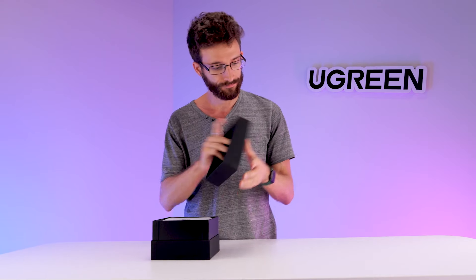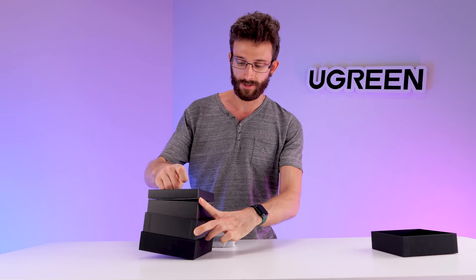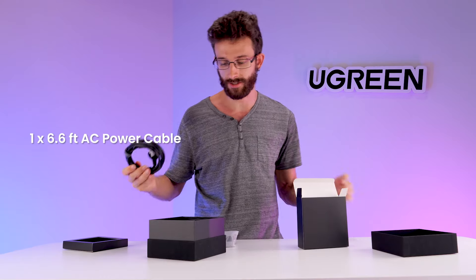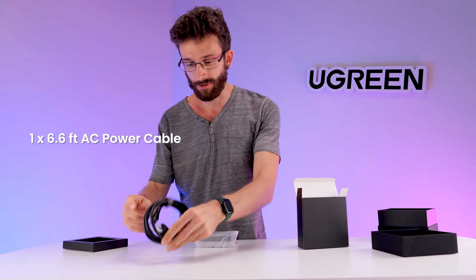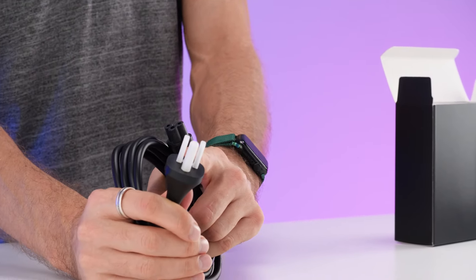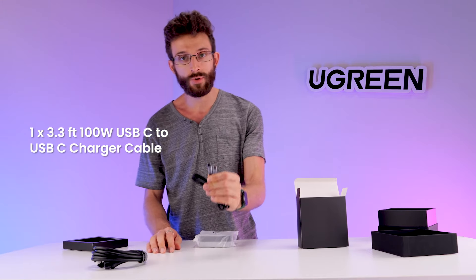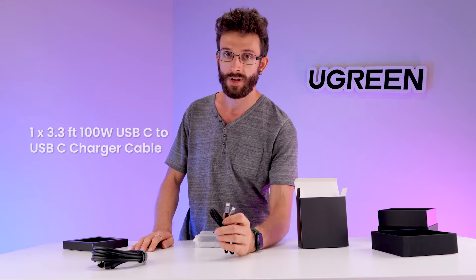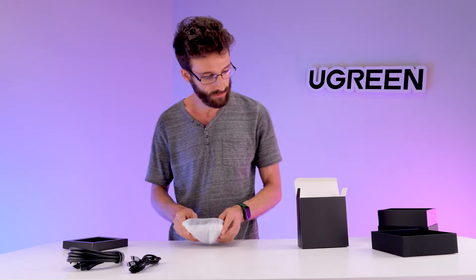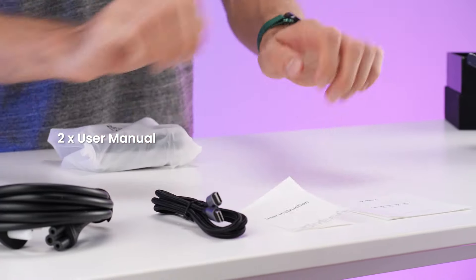Slide the top off and put this off to the side. Pull out the inside bits and we have in here a 6.6 foot AC cable. We have one side that plugs into the charger and the other side plugs into the wall. We also have a 3.3 foot USB-C to USB-C 100 watt cable — so both ends are USB-C and it supports charging up to 100 watts. And then of course we have the necessary instruction manual and information booklets for the product.